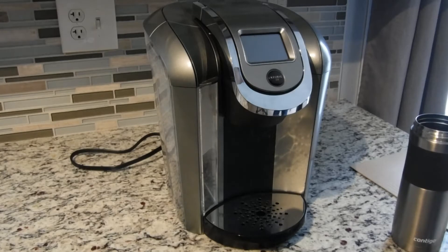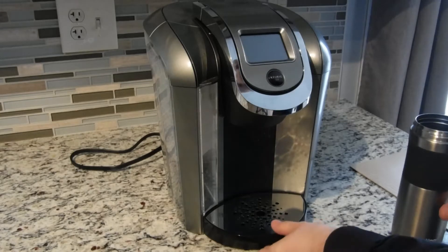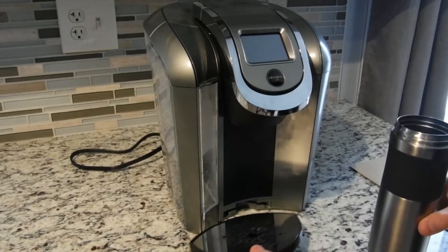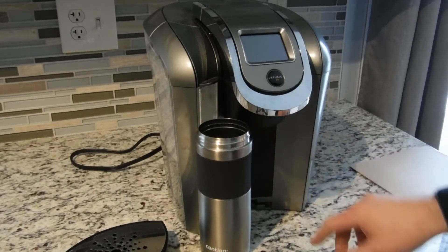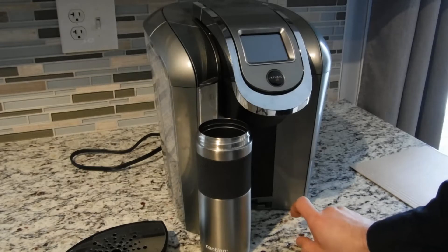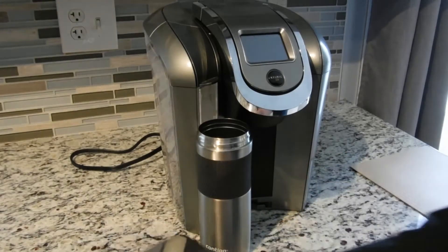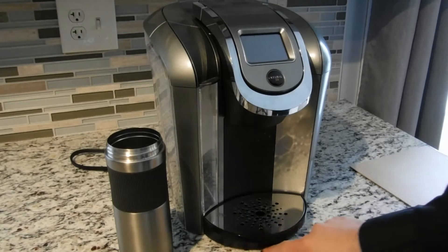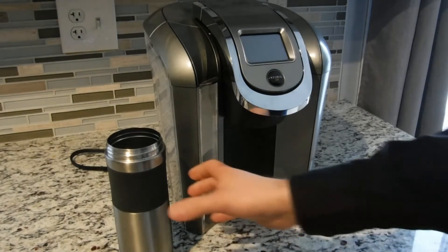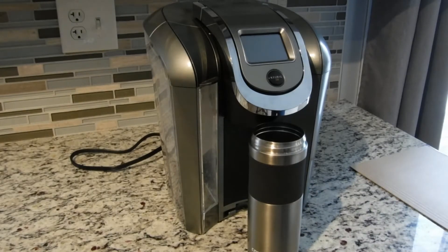Hello everyone and welcome back to my channel, the King of How To. In today's video I am going to show you how to create a stand for your Keurig when you run into an issue like I did, where my travel mug is not going to fit under the machine even if I take the tray off. We're going to build a small base, probably about a half an inch in height, that's going to fit nicely under the Keurig. The base will support the bottom of the tray and have a small indentation so we can slide the mug in to accommodate the height.